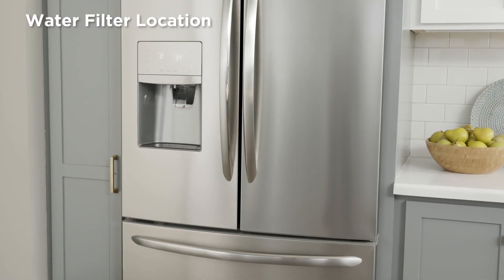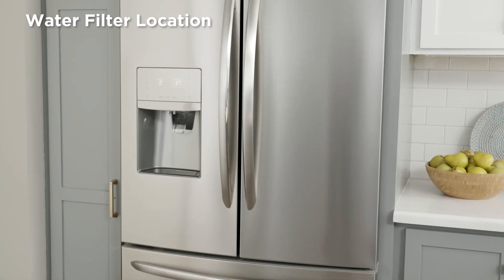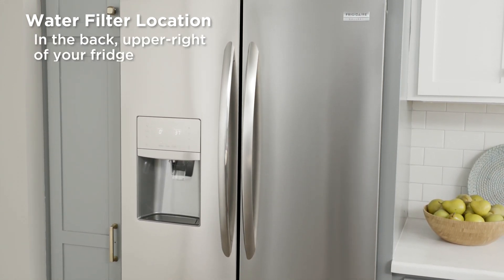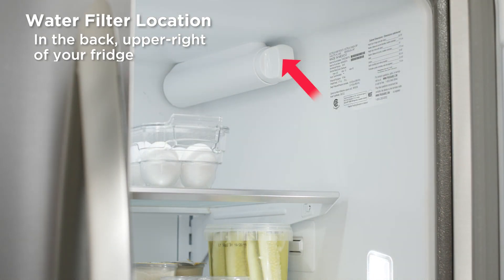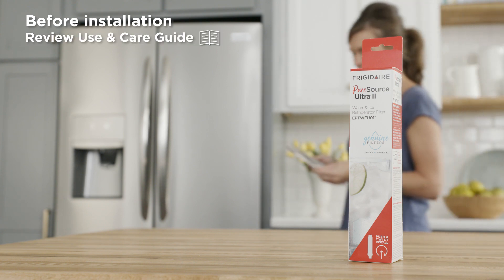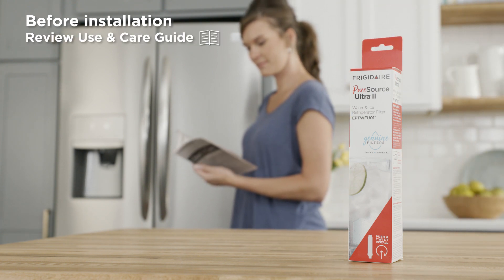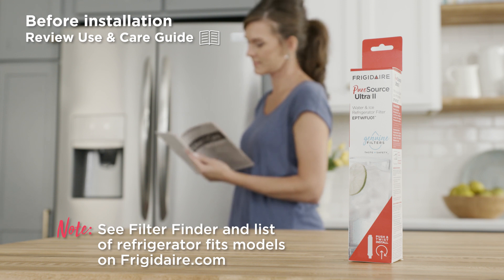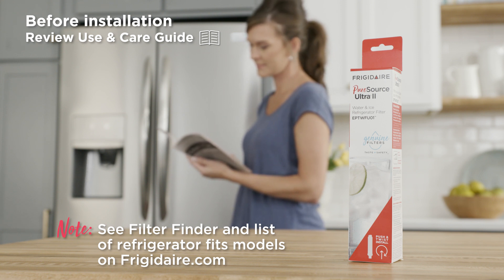To install your water filter, first let's locate the installation location. The majority of refrigerator filters are located in the back upper right corner of your refrigerator. Make sure to review your use and care guide before installation. You can reference our filter finder and a full list of refrigerator fits models on Frigidaire.com.